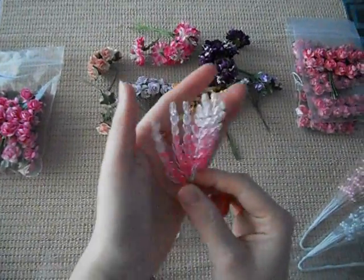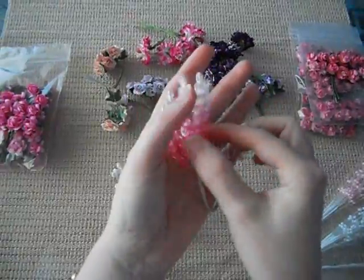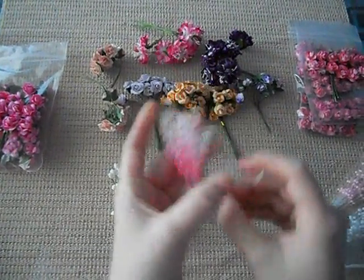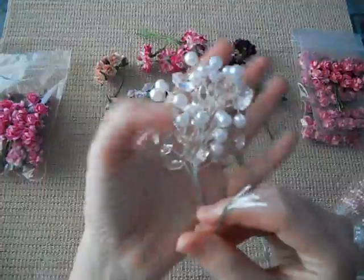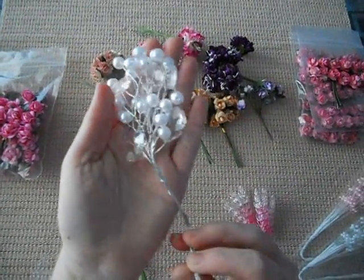I also got some of the wheat sprays in pink — they go from darker pink to lighter pink and you get six in that pack. I also got this one right here: the pearl and crystal ones, also coming in six. They're just absolutely gorgeous.